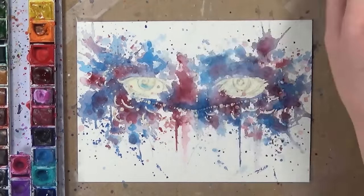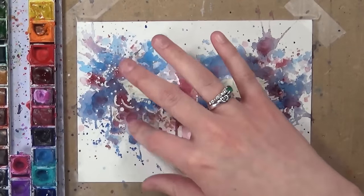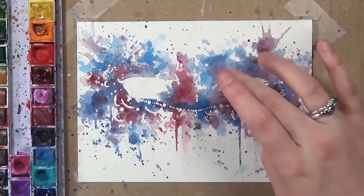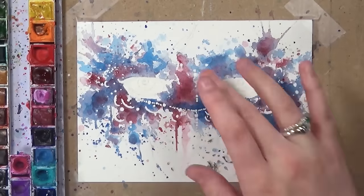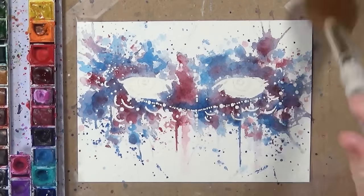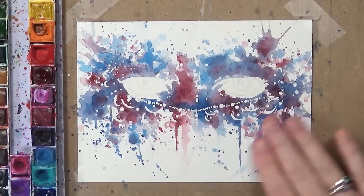Now I'm slowly peeling off the masking fluid — just rub your finger along it and don't be too aggressive. You can easily tell if you've missed any bits because it feels bumpy. I rub my finger along to make sure I've got all the little bits off, then get a big fluffy brush and brush everything away, going over it with my hand again to make sure I haven't missed any.